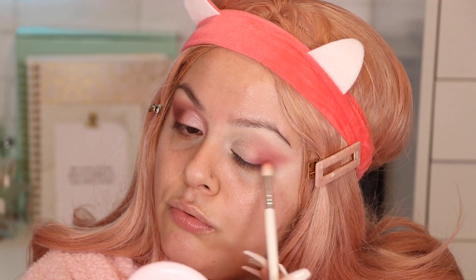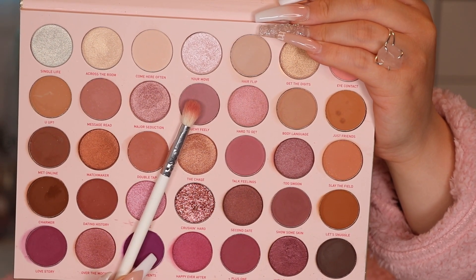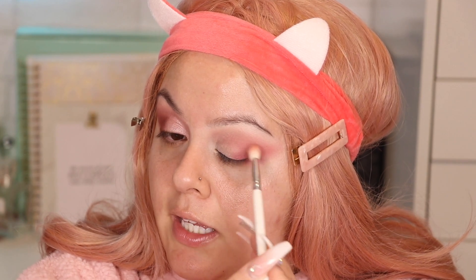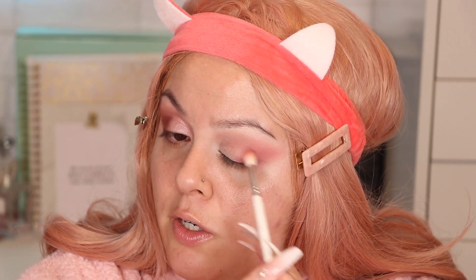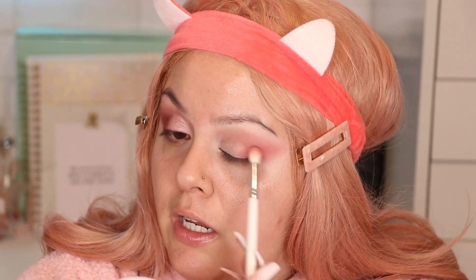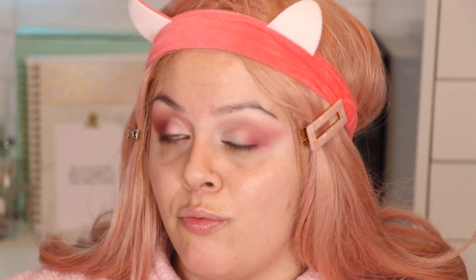With the same JH35 brush I'm going to grab this color called Touchy Feely and focus it in the same area where I applied Talk Feelings. We're going to marry these two colors together so there's a nice transition between the two shades.